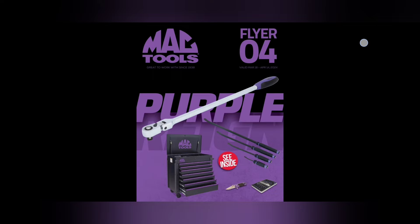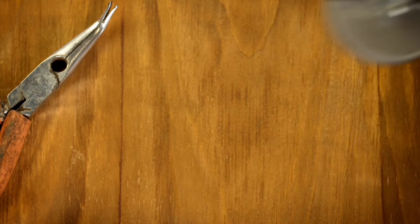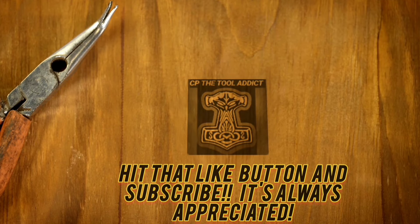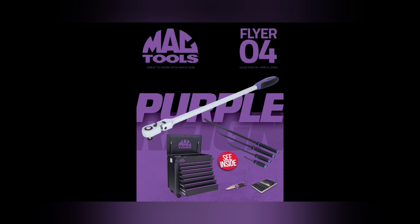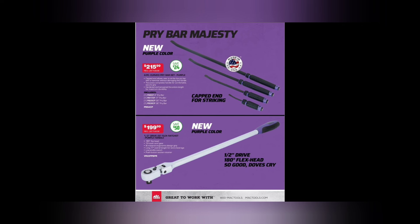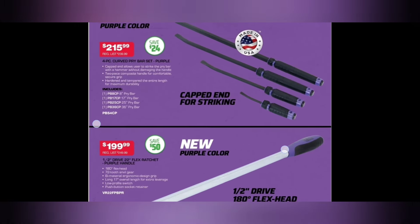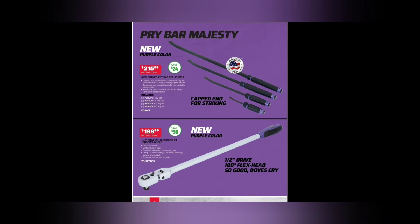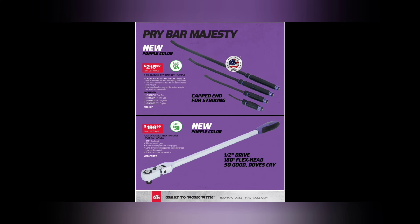Let's get into the video and check this out. Ladies and gentlemen, the Mac Tools flyer! Jumping right off we've got the pry bar — the purple four-piece Mac Tools pry bar. Their proprietary handle design — probably made by Mayhew but nonetheless USA made. Four-piece curved cap pry bar set in purple: 8-inch, 17-inch, 25-inch, and 36-inch.